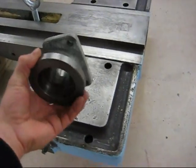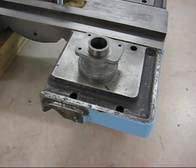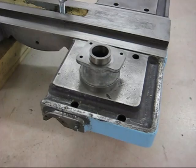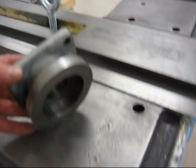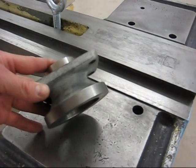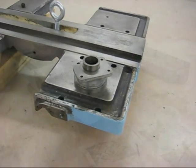I have one more part here — it's for the apron carriage hand wheel. I'll use the needle scaler on that too. I'm just going to hit it a little bit with sandpaper and then I'll put primer on it at the same time as the carriage here.